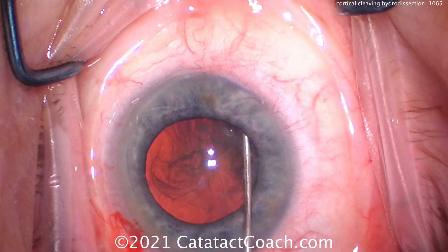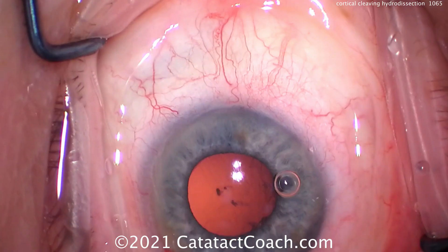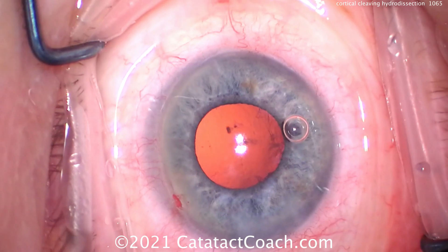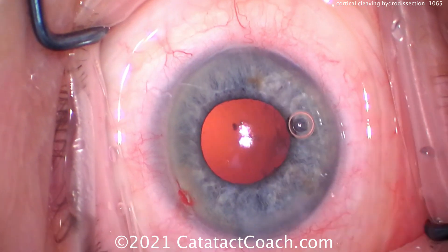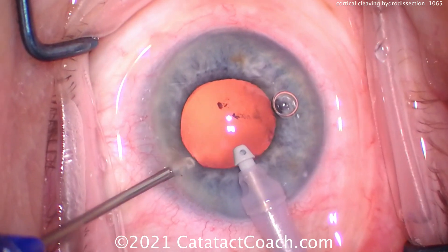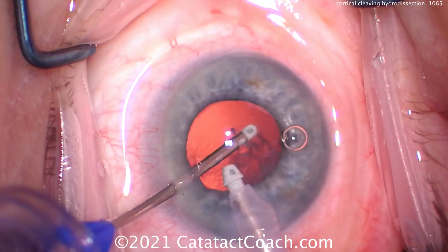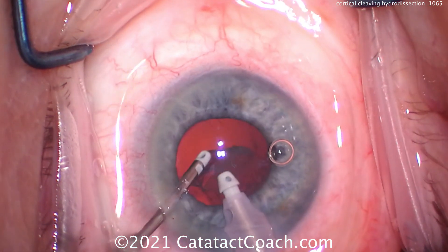Here's a case where I drew the cortical cleaving hydrodissection, and you see that fluid wave going around. The trick here is to tent up on the anterior capsule rim. At the end, when the nucleus is removed, there's almost no cortex left inside the eye — just a tiny bit sub-incisional, which we'll get out using the bimanual IA setup.